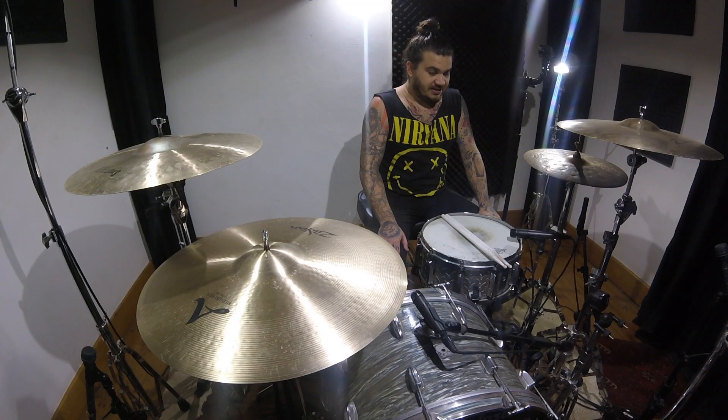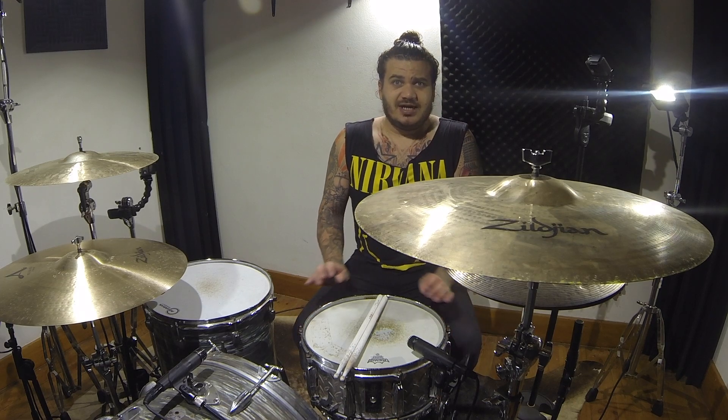I'm going to play it for you guys and you guys can have a listen and see what you think.